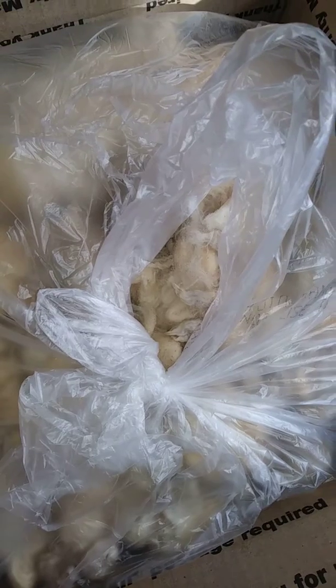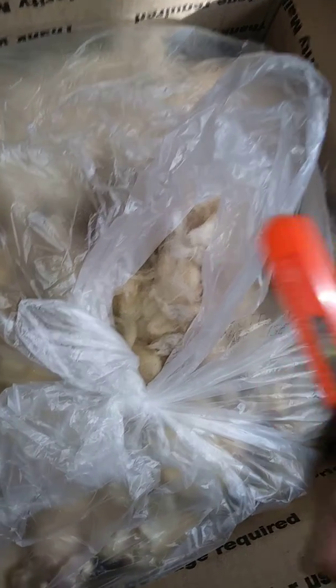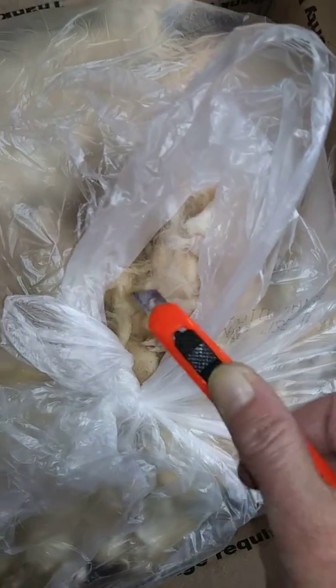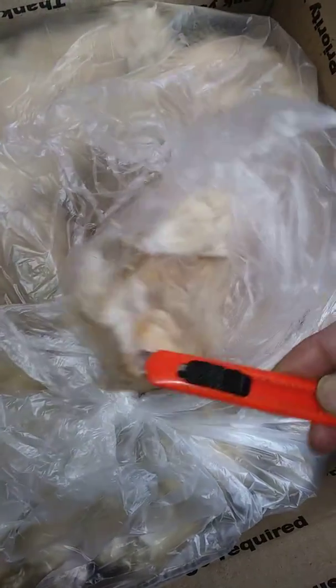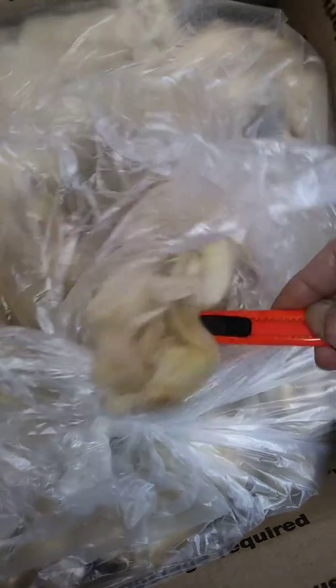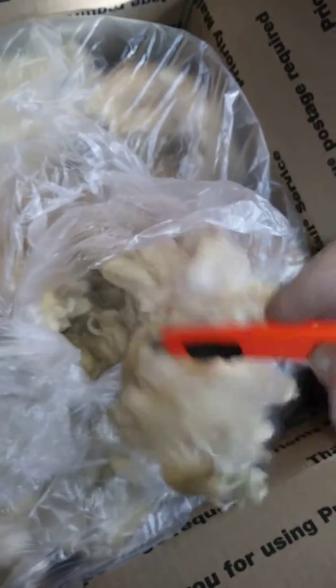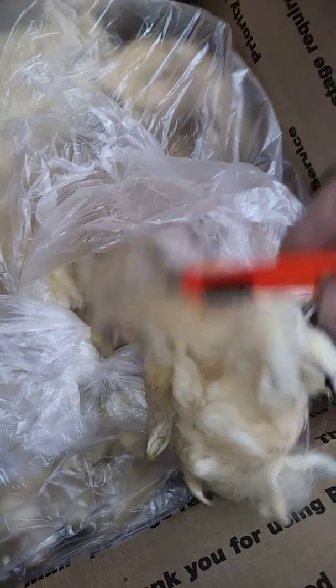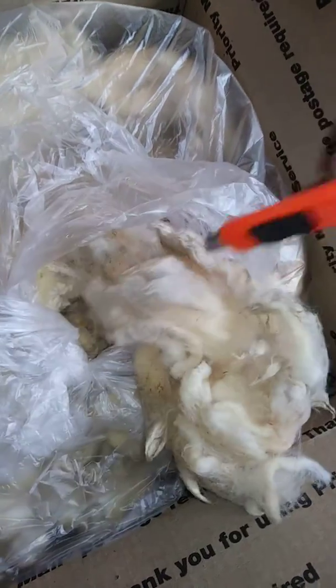It can be shorter or longer than Merino. Sheep roll around in all kinds of stuff and it gets dirty, but this looks like an absolutely beautiful fleece. Look at this — I wish I could touch it. I should have put gloves on.